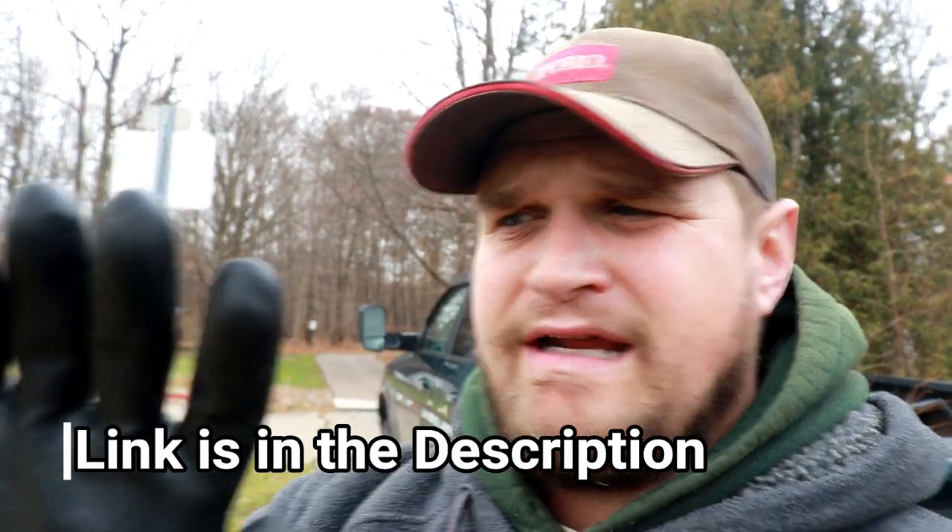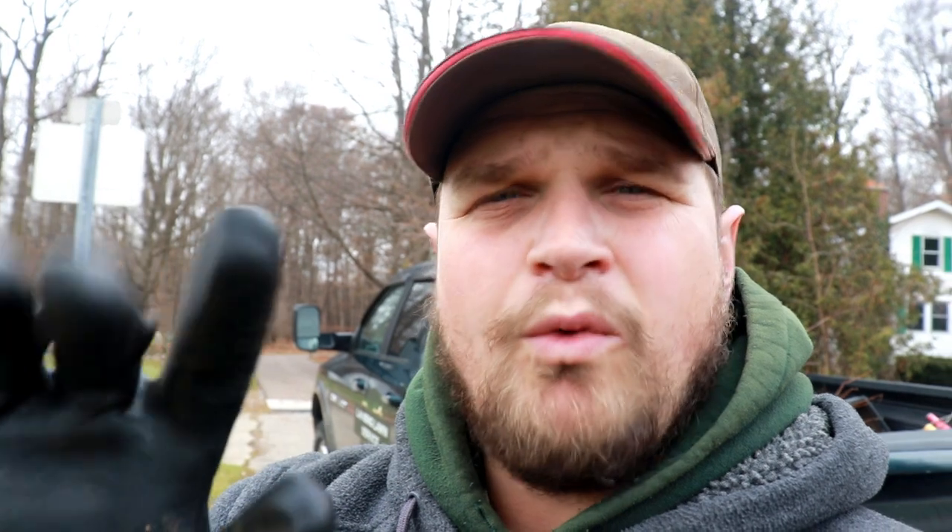Before you start cleaning the gutters you want to get gloves — these are non-insulated, coated gloves and they're waterproof. A lot of times when you clean gutters your hands can get very wet. These keep your hands dry and clean — they're great for gutter cleaning. I picked these up at Menards, a big box hardware store here in Michigan, but you can get gloves like these at Home Depot or places like that.